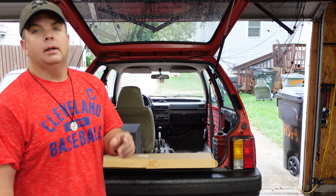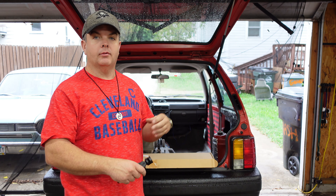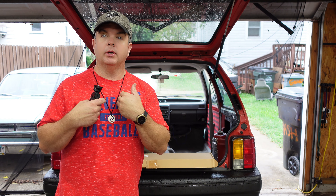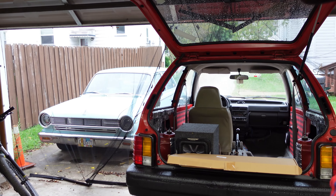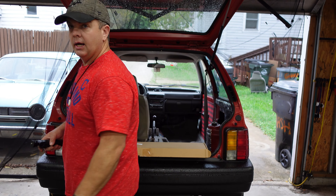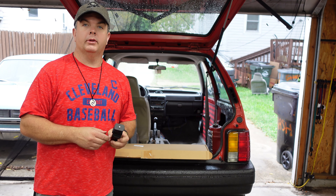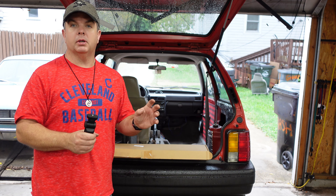Hey, what's up, we're back working on Ruby, our '88 Festiva. If you're watching this you're either a Festiva owner, have an interest in them, or you know me personally. If you're new, how's it going? I've got a lot of Festiva content on my channel. Over there peeking out is Ruby - that's our '65 Rambler. That's more of a summer car; we don't do much to it in winter, but there's a big repair coming in the fall.